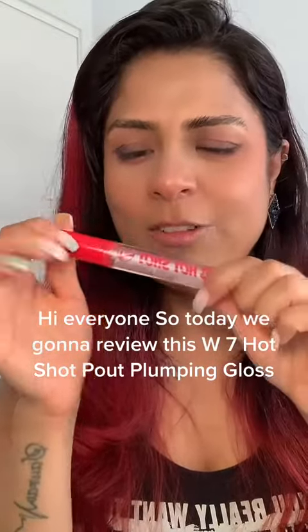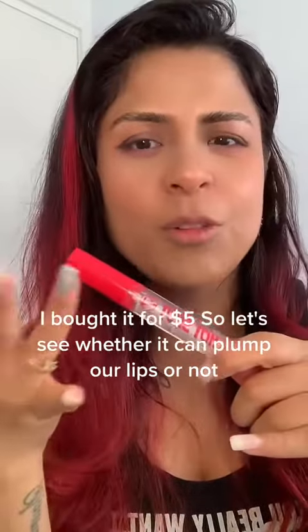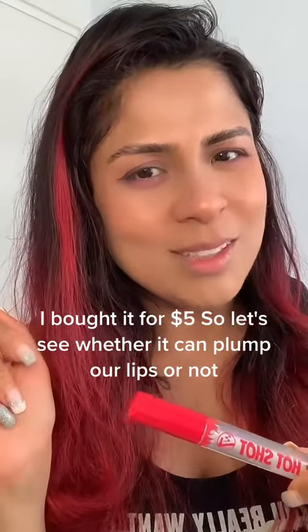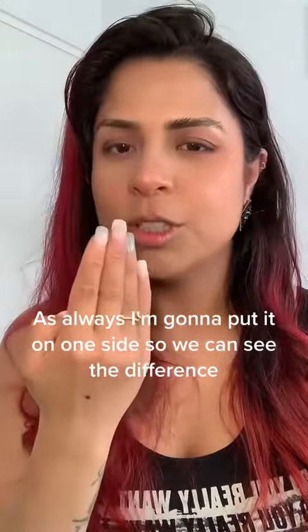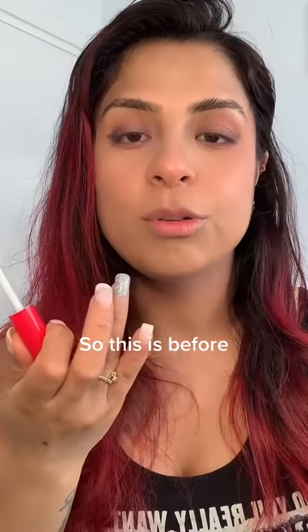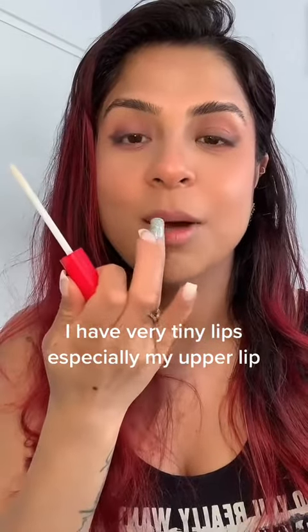Hi everyone, today we're going to review the W7 Hot Shot lip plumping gloss. The other day I went to campus and saw it — I was like, why not try it? I bought it for five dollars. Let's see whether it can plump our lips or not. As always, I'm going to put it on one side so we can see the difference. I have nothing on my lips, so this is the before. I have very tiny lips, especially my upper lip.